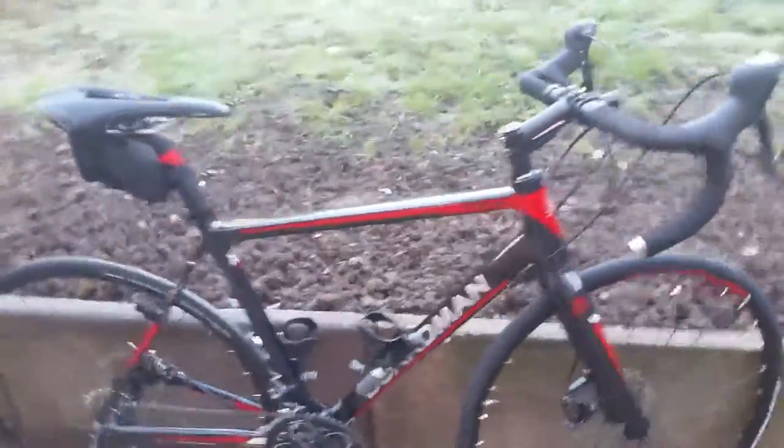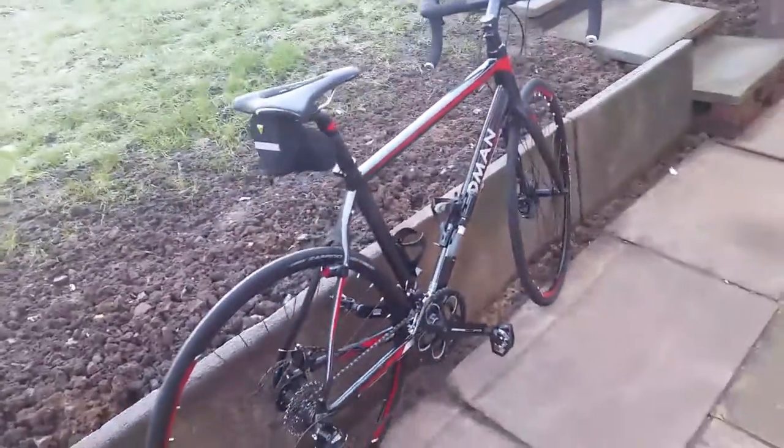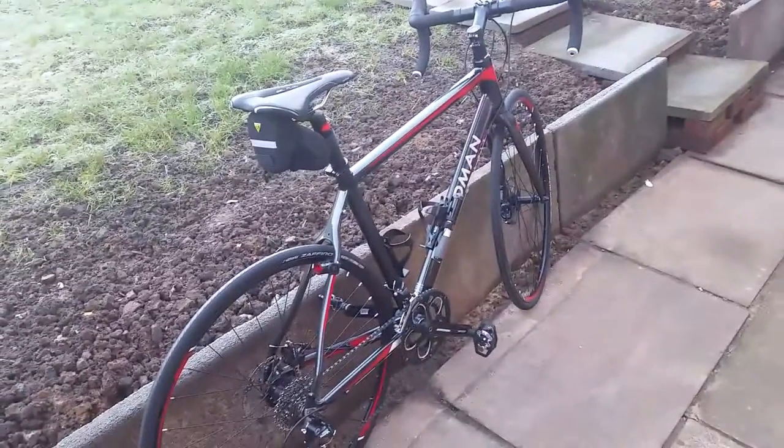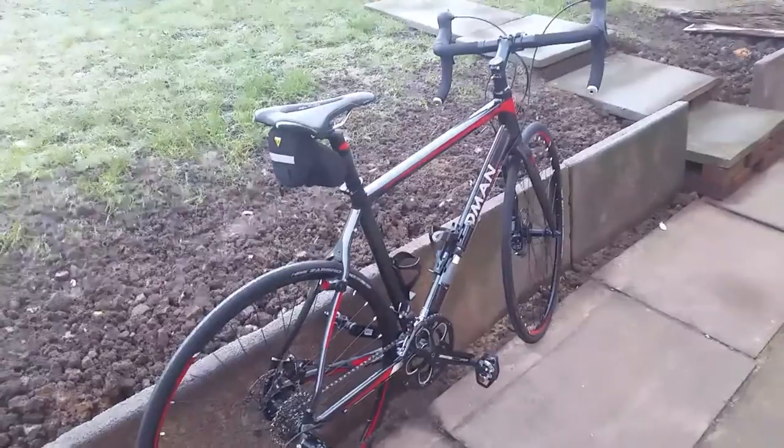I've done a 50-mile ride on it with no trouble whatsoever — absolutely fantastic bike. Thanks for watching, I hope you enjoyed the video.